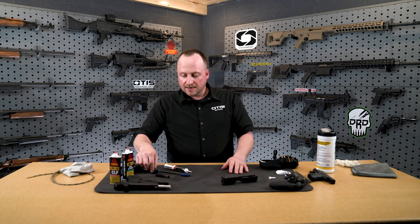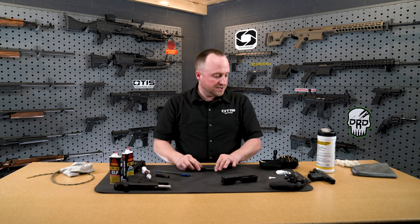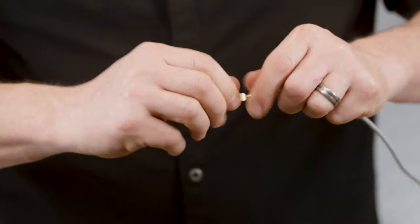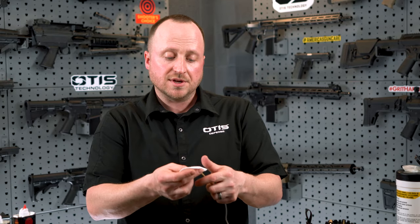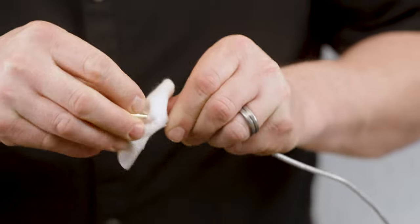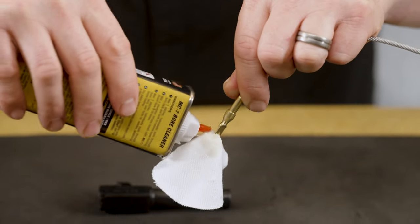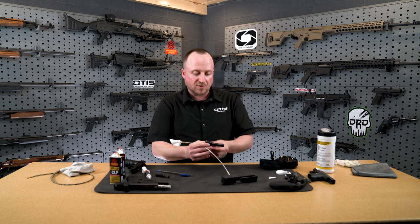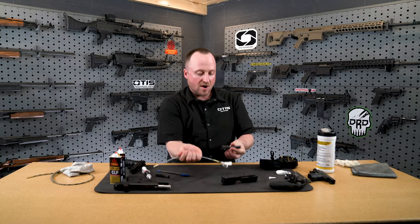Now I'm going to take a look at my barrel. On the barrel, we're going to clean the inside of it. I use the pull-through system from Otis — this is a quick, simple tool to clean the barrel. I'm going to tie my patch; if you need more information on how to tie the patch, please look at our suggested video or visit the Otis Technologies YouTube channel. I'm going to use our bore cleaner on this — it will help loosen up any of the fouling, the copper deposits, lead, and that kind of stuff. It'll help pull it out of the barrel. I'm cleaning breech to muzzle, the natural way. I'm going to let that soak now for a minute.